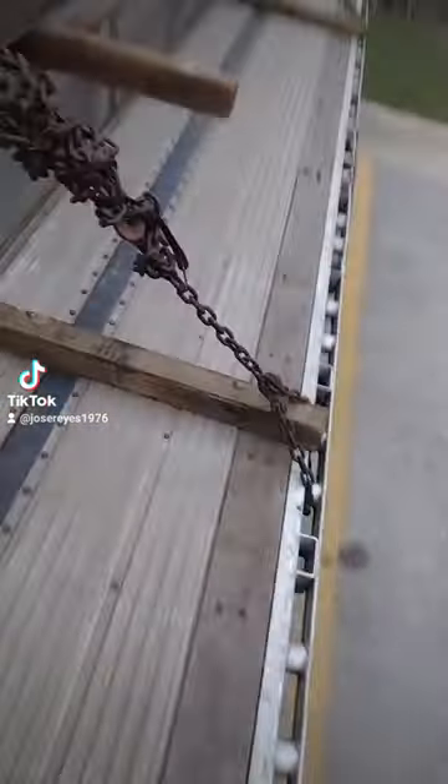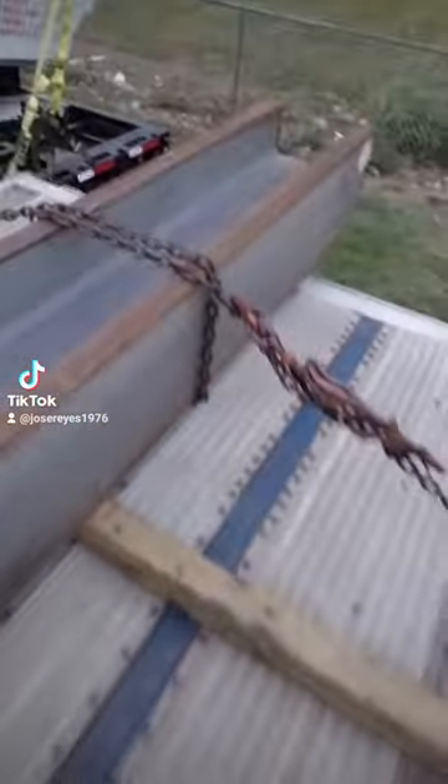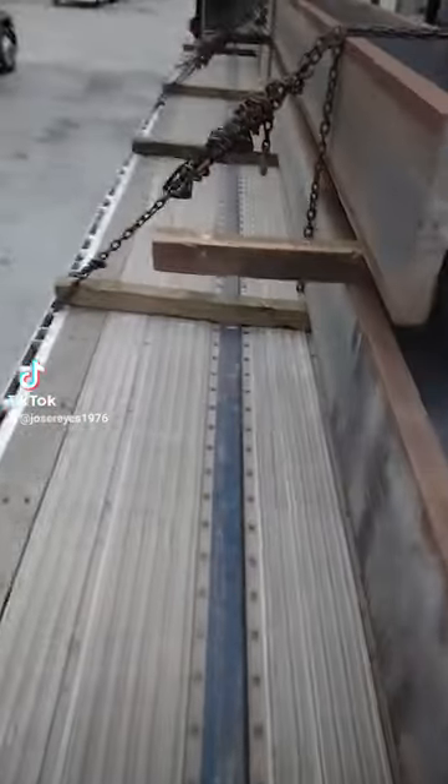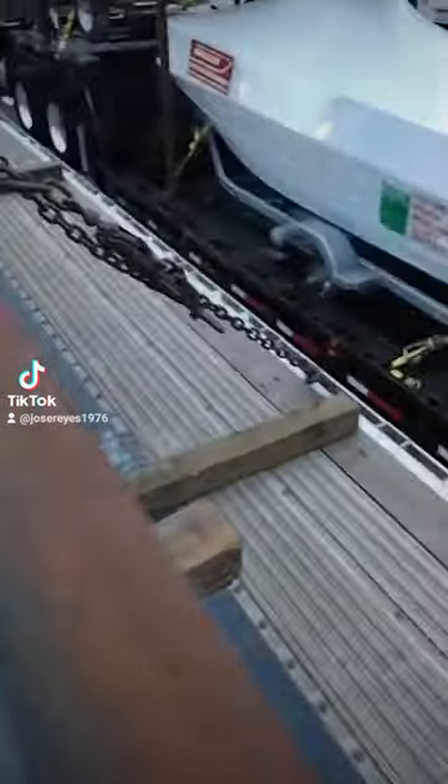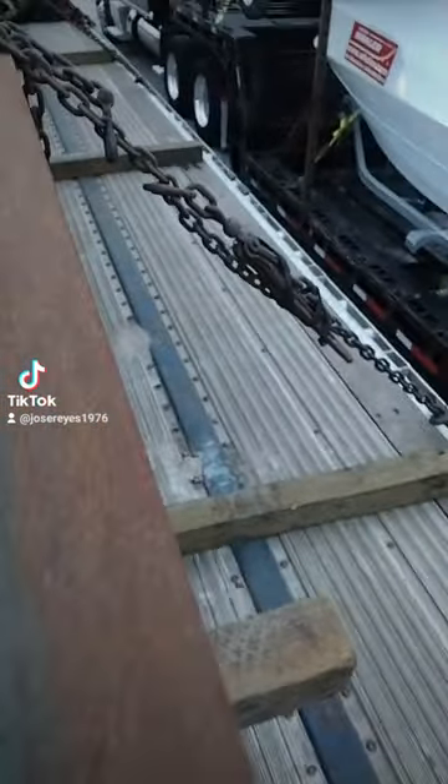This is how you secure a load — wrap it, don't fuck around with iron. It's always one side; sometimes it comes loose or it's a little bit loose — just put another damn binder.